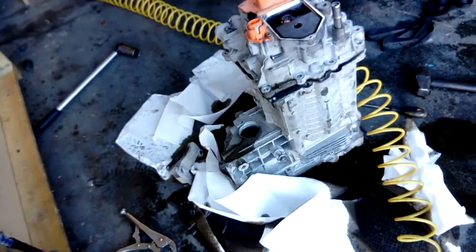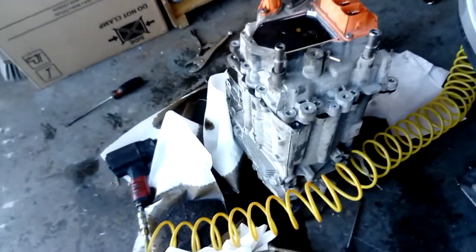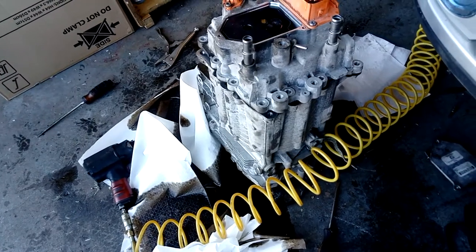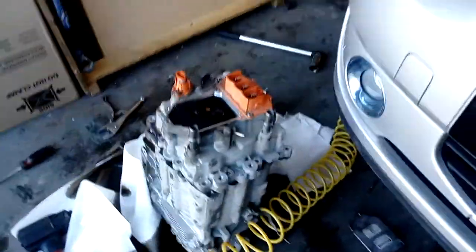The problem is it's complaining about insulation and it's a known fault with these. I'm going to have to review the diagnostics to see. Anyway, it's all here - so that's today's job.